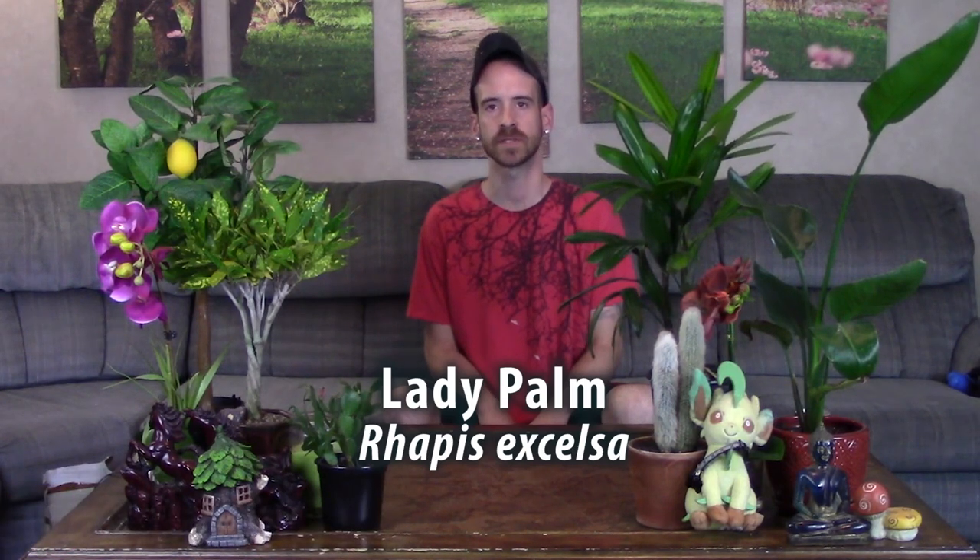What's up YouTubers and plant lovers, it's Justin, and today I'm going to show you how I repot my Rhapis excelsa.